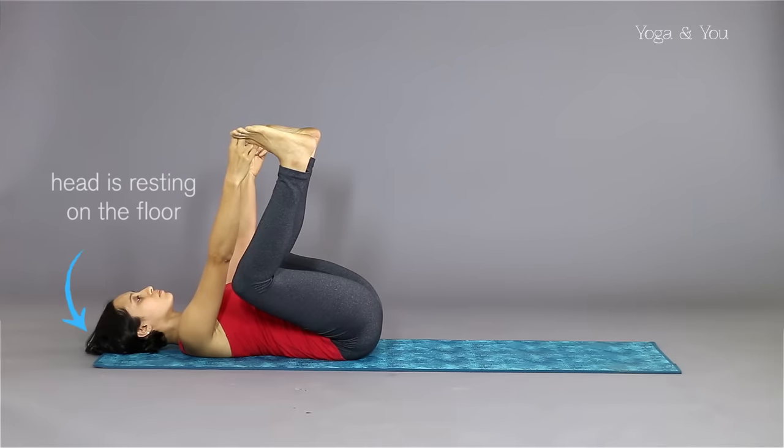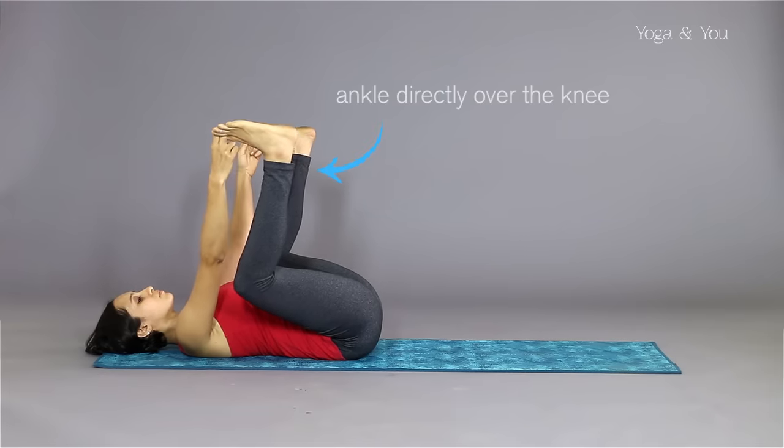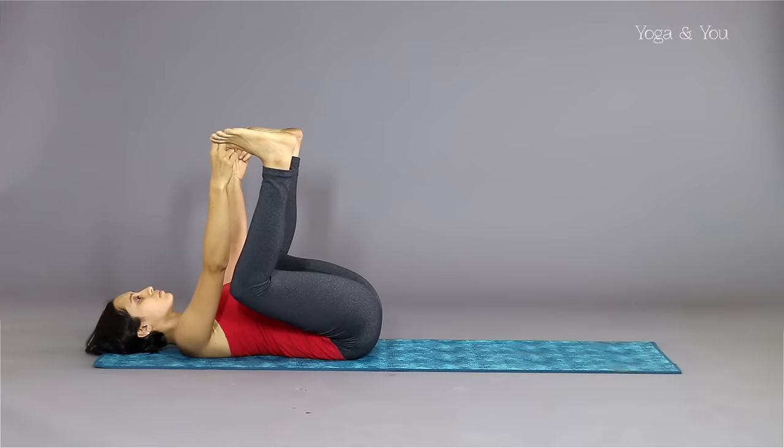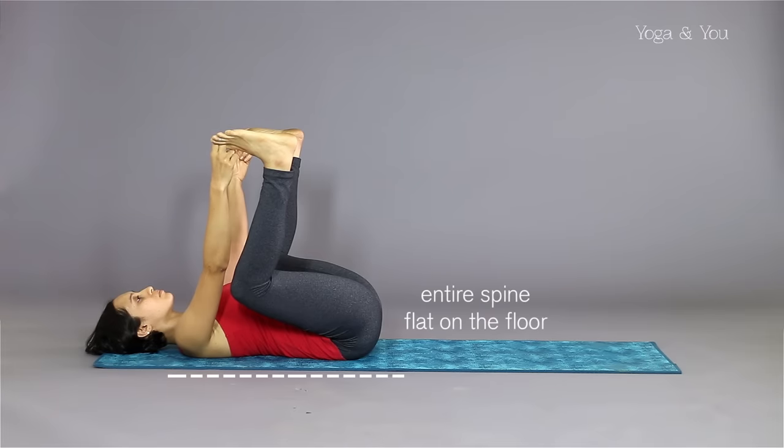Please make sure your head is resting on the floor. Stack each ankle directly over the knee so that the shins are perpendicular to the floor. Press your tailbone and sacrum down to the floor while you press your heels up, pulling back with your arms. The shoulders and whole area of your back and spine should be pressed flat on the floor.